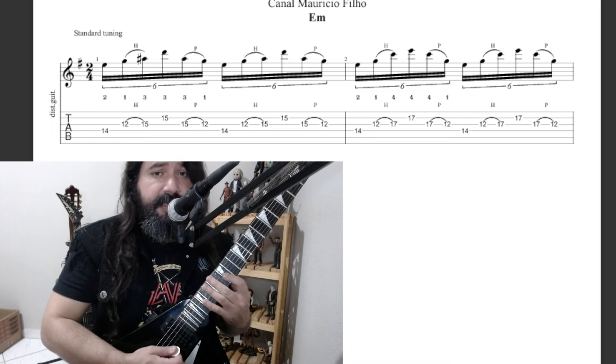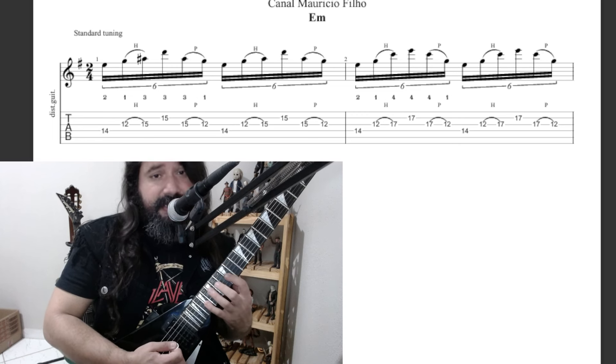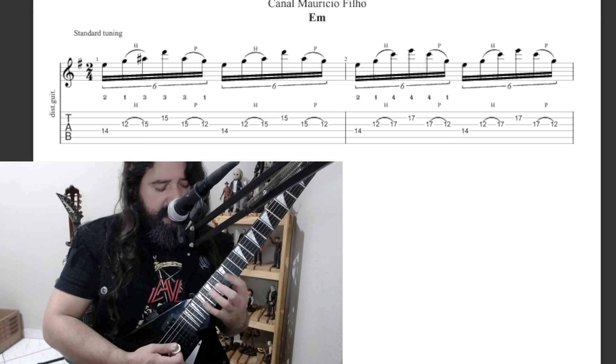After that, we do this part twice, then go to 14, 12, 17, 17. I grabbed some notes from the E minor scale.